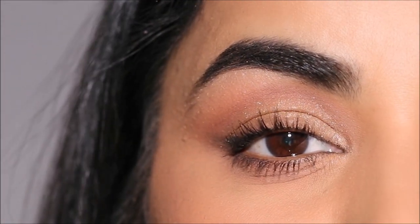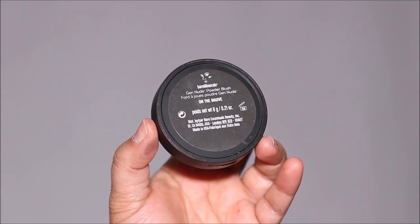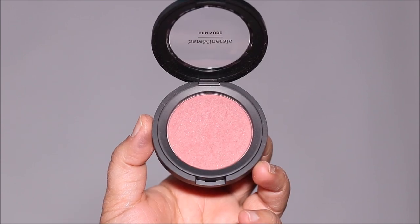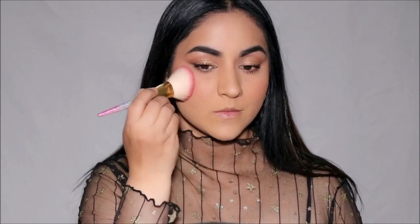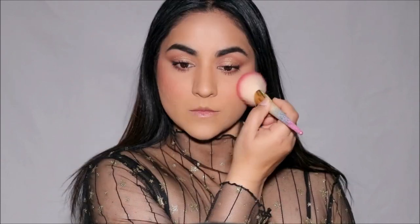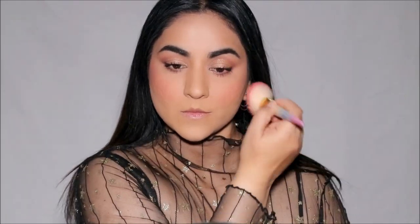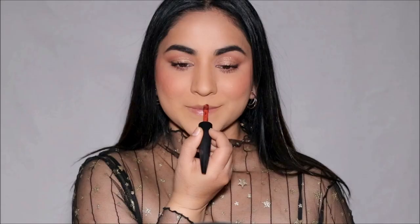Let's finish up the rest of the face. I'm going to be using On The Mauve from Bare Minerals as blush — I absolutely love the shade, it's very delicate but adds the right amount of flush to your cheeks. And on my lips I'm going to be using the Rouge Artist lipstick from Makeup Forever, a matte lipstick in the shade 320.